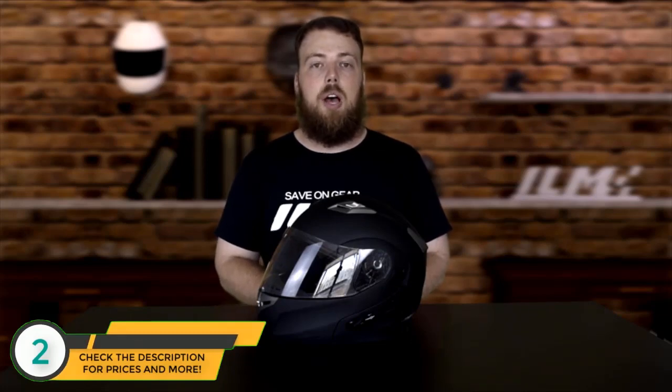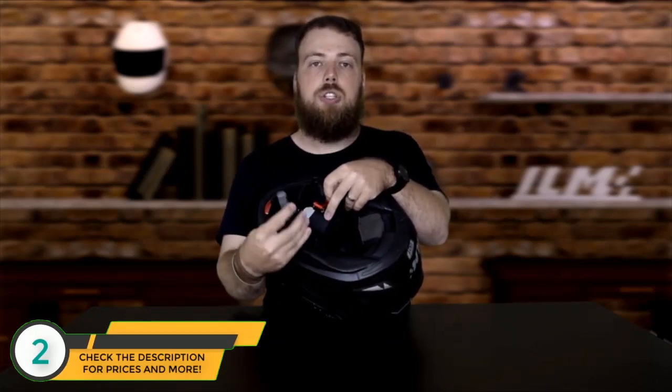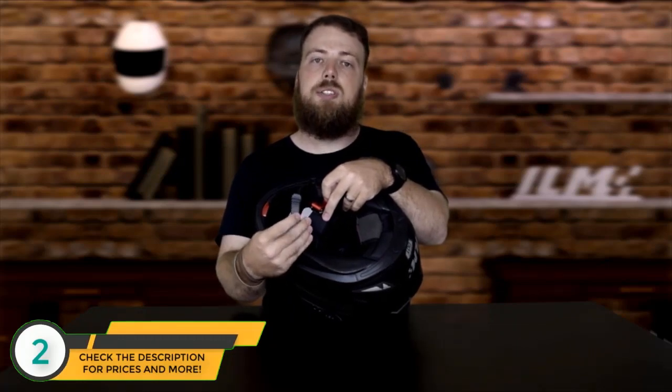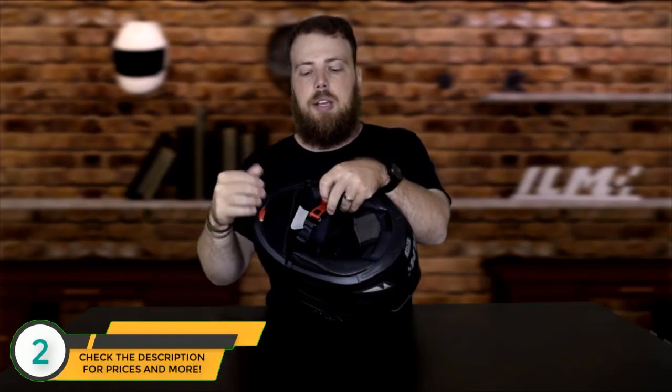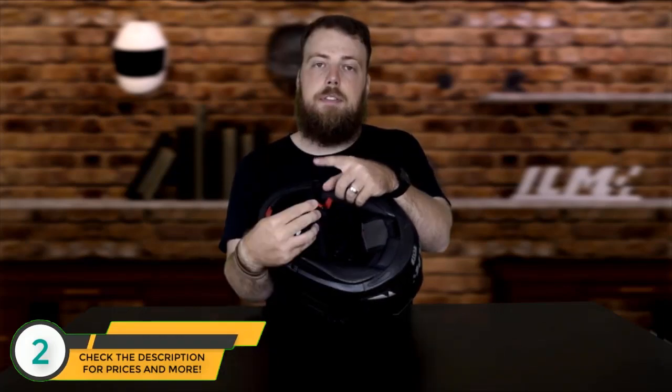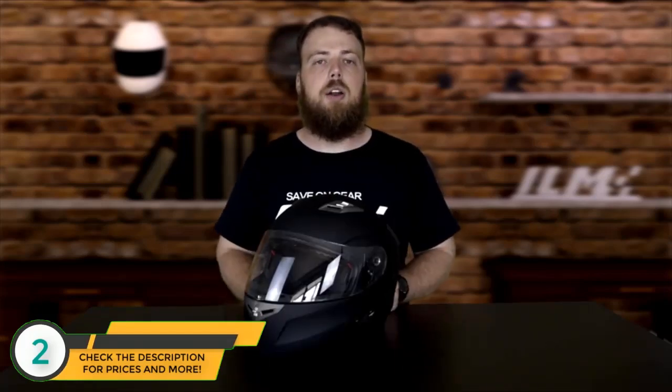The chin strap of this helmet has an interlocking tooth system that keeps the helmet tight around your head while riding. To use it, simply insert the buckle into the clasp until the helmet is tightened firmly around your chin. To release, simply pull the red tab. If the tooth part of the locking mechanism breaks, a replacement can be purchased online.